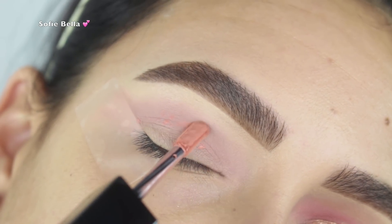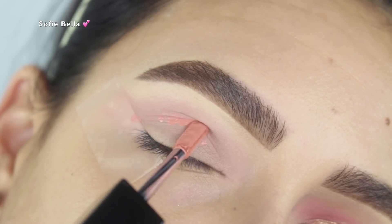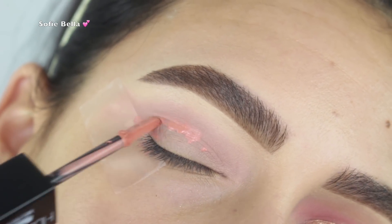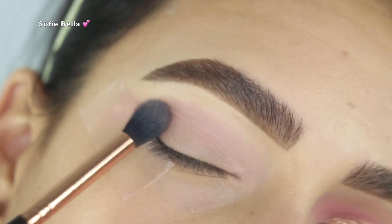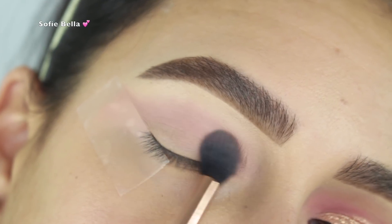These do dry very, very quickly so you have to work fast when using them. I did light stippling motions in my crease with the tip of the brush, then immediately went into a fluffy blending brush. I found that working this product into the eye is the best way to blend it out.